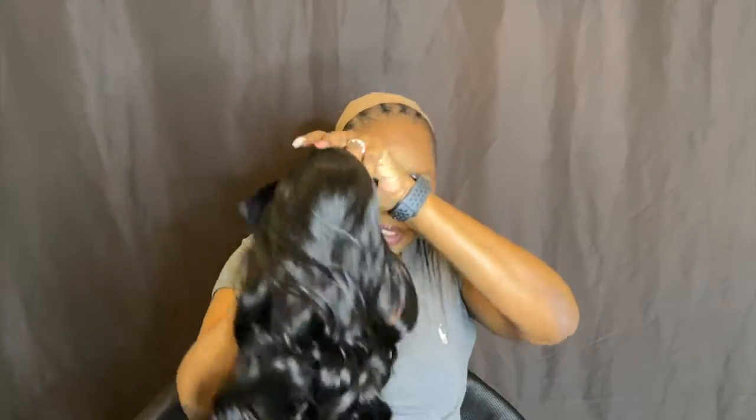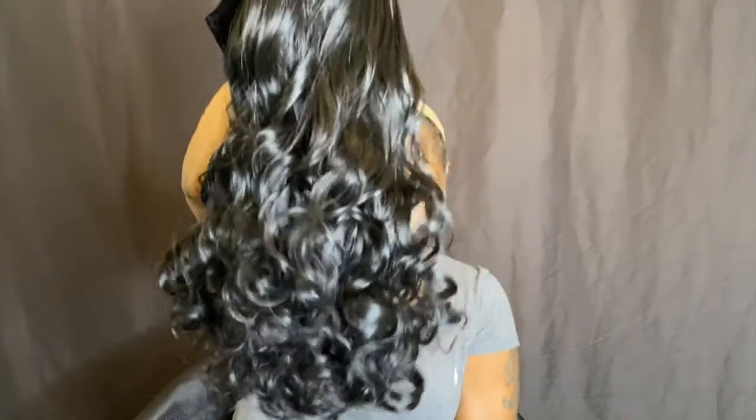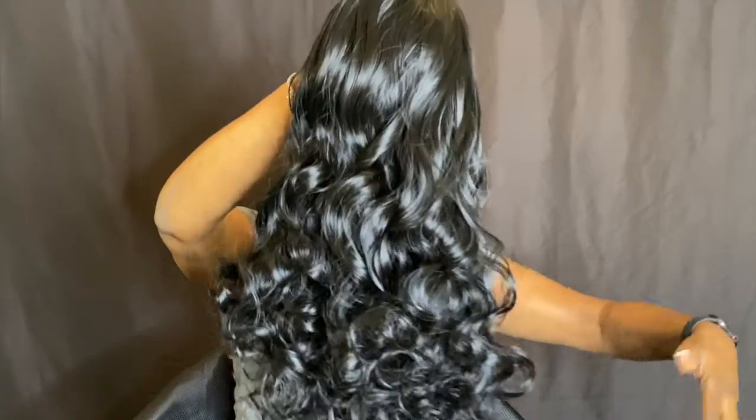This is the construction of the wig — there's one front comb and one back comb. The hair is pretty, y'all, pretty. I don't want to comb it out but we have to. There is tangling and I am getting shedding, but with curly wigs you're going to get shedding, so that doesn't bother me. Let's pop it on and see what we get.